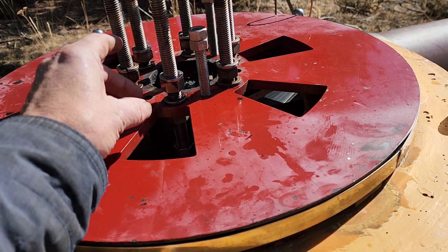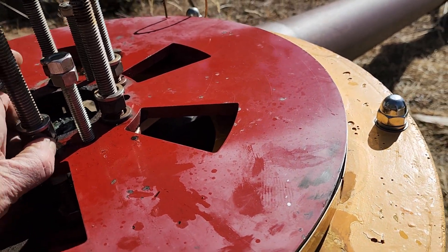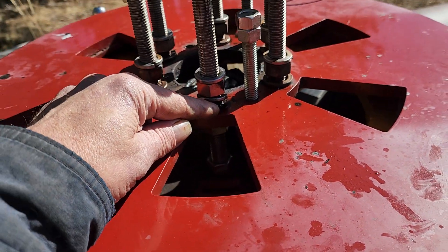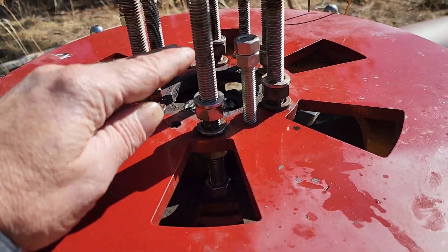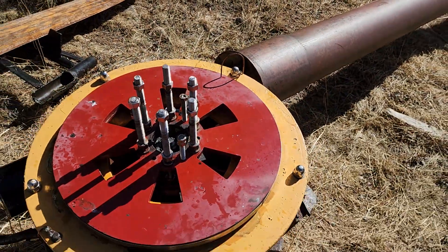The next step — I didn't used to do this, but it's smart — is to run thin super glue down here. It'll run through the threads and lock these nuts into place, and then tighten these down good. And hopefully it'll stay put for a while.